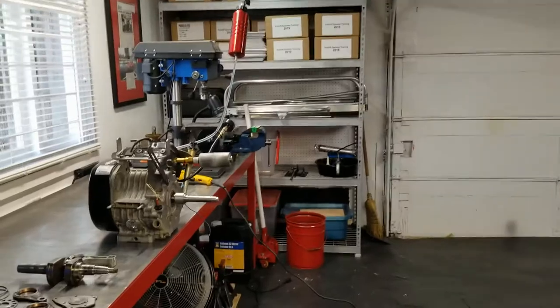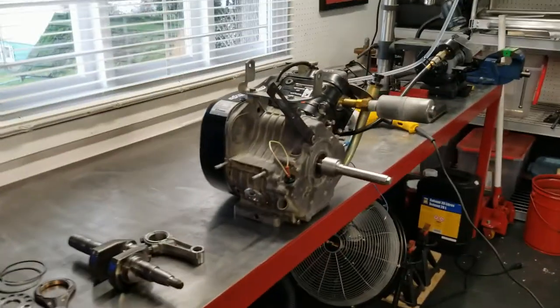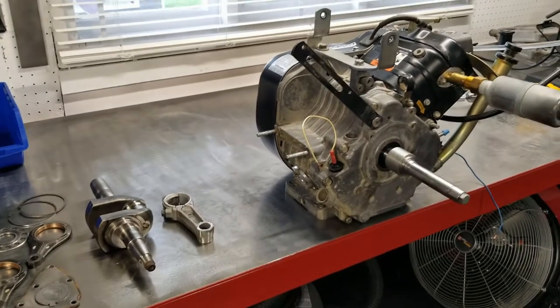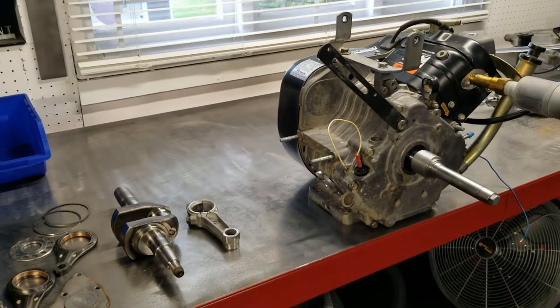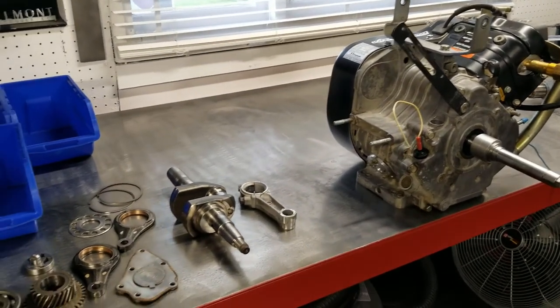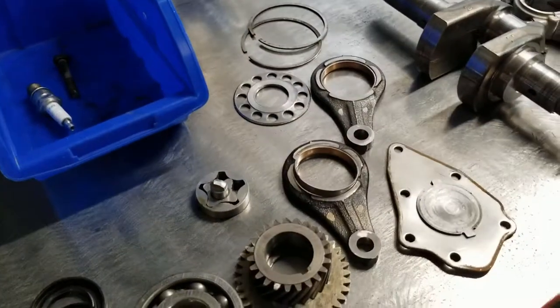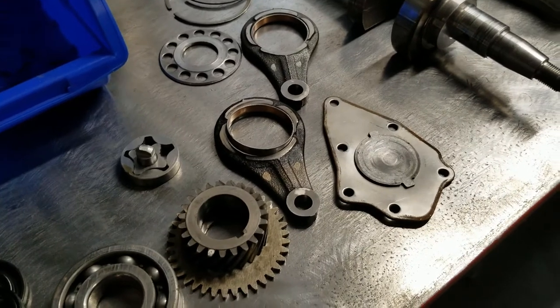Hey one and all, apologies I haven't made a video in a little while — a lot of what I do here is routine and you've seen it in other videos — but I just wanted to remind everybody that in the previous video I talked about the critical alignment between the camshaft and the oil pump.